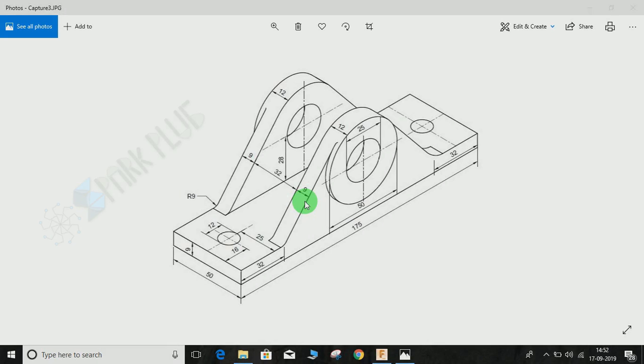Welcome back to another video of Spark Plugs. In this video tutorial, I am going to show you how to make the 3D isometric view in Fusion 360. This video will again focus on developing your modeling skill in Fusion 360, so let's get started with studying the drawing.